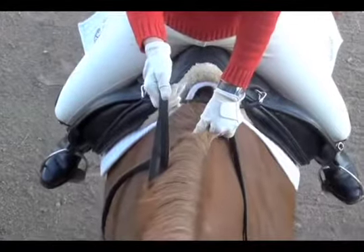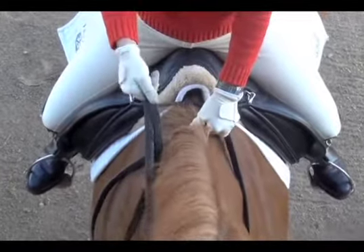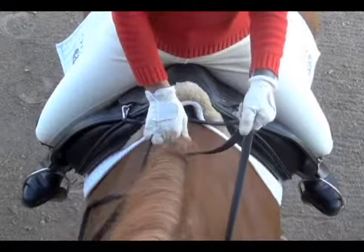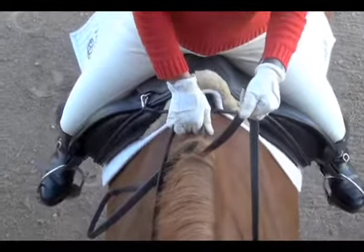Here we're showing you the pulley rein. This rein is used to stop the horse abruptly. One hand presses down into the mane, the other hand pulls straight up.